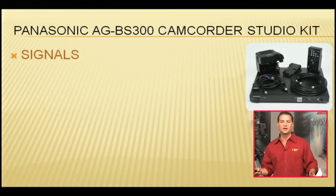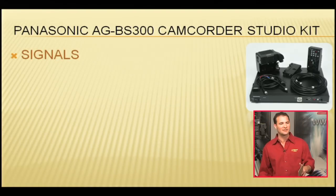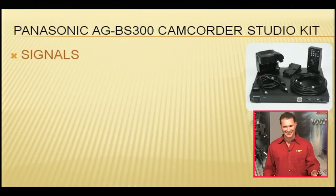The Panasonic AG-BS 300 Camcorder Studio Kit. And remember, BS and CA both stand for totally awesome. So let's talk about a couple of signals that we're passing back and forth.